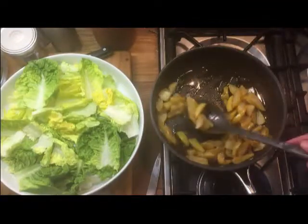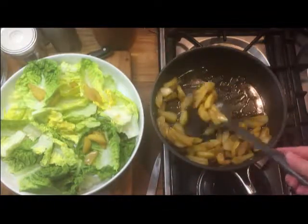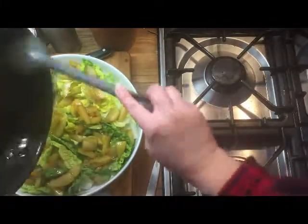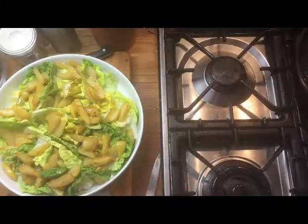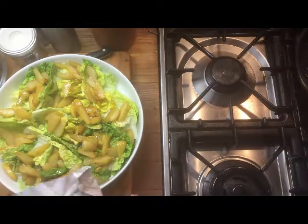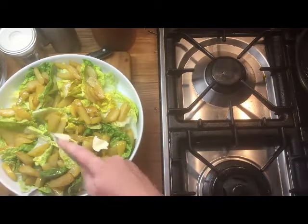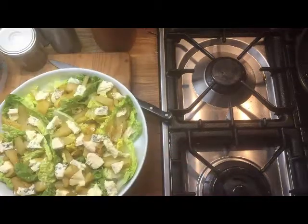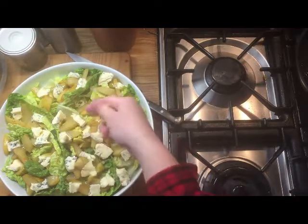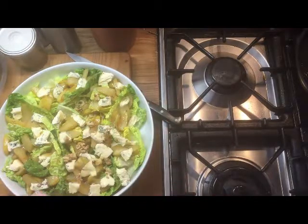On go the pears — scatter them all around, just pour over any of that honey juices. Then the blue cheese: I've got 300 grams of blue castello, a soft blue cheese — using 150 grams of it. And then I've got walnuts — I'll just crush them a bit in my hand.